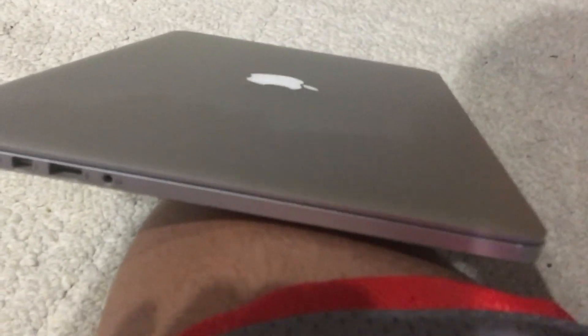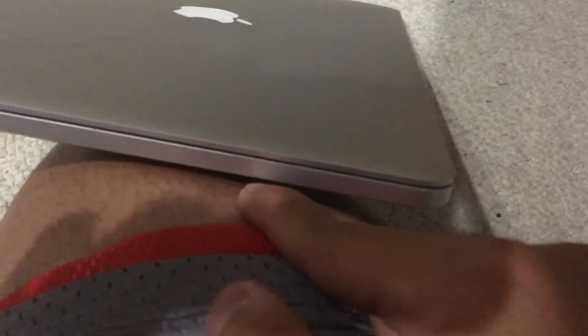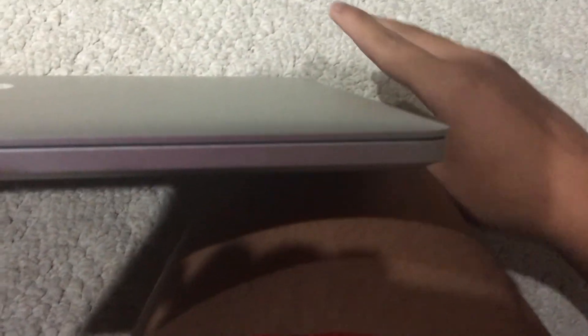On the new models, the ports are located on the other side of the laptop. On the old models there's a battery indicator on the side that shows how charged it is, which they don't have anymore. On the front it's basically nothing - it didn't change at all. The old models had the IR sensor and the sleep indicator.